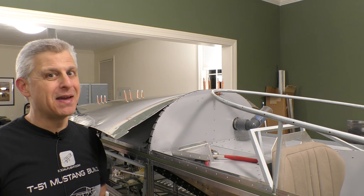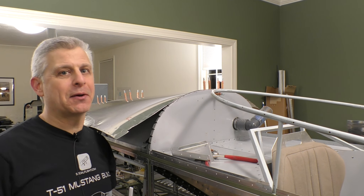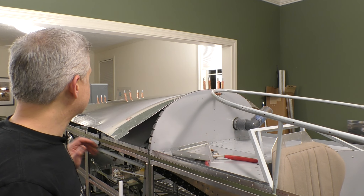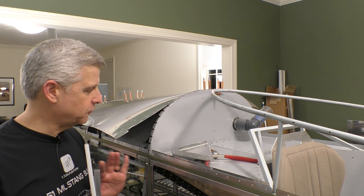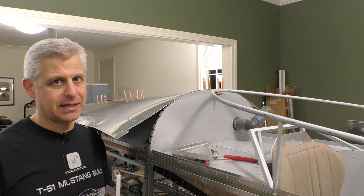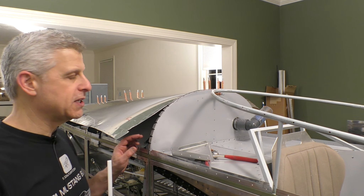As with many steps in our T-51D Mustang build, we have to take one step backward in order to make two steps forward. What I want to do at this point is get this turtle deck completely done as a finished piece, so we can move on to all our internal systems and the side skins and be done with that part of the fuselage.